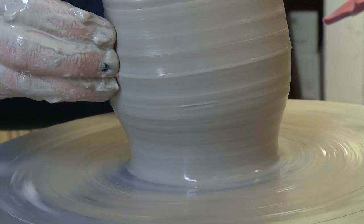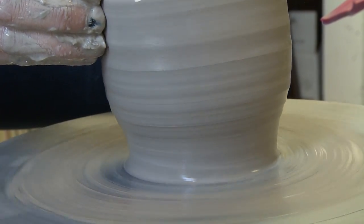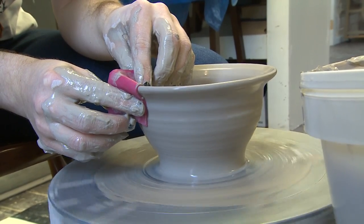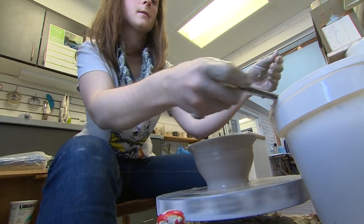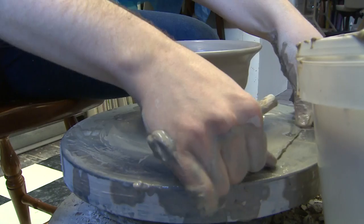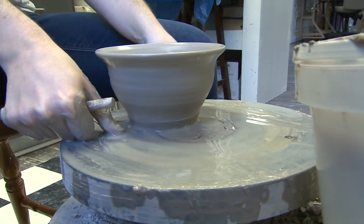Now start bringing it out for the bowl shape, and then soften the edge. Then you want to clean up the bottom as much as possible while it's still on the wheel. And that's how you make a bowl.